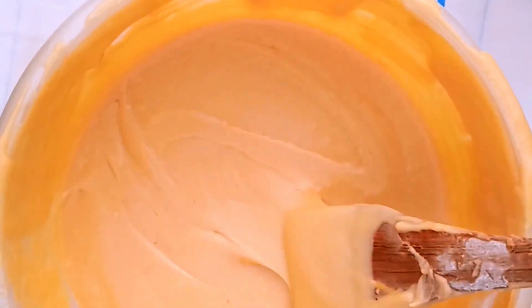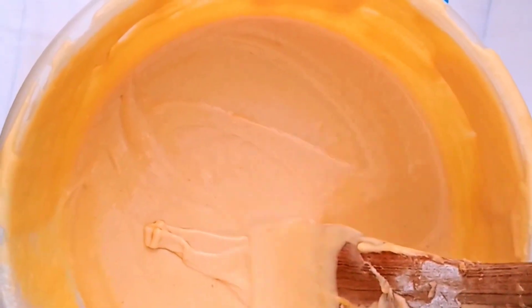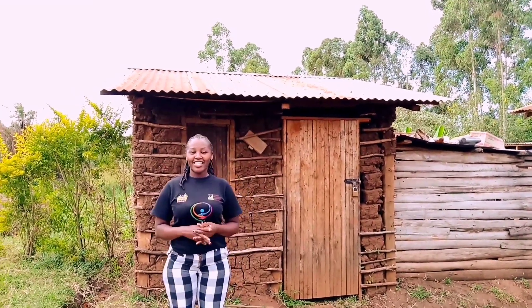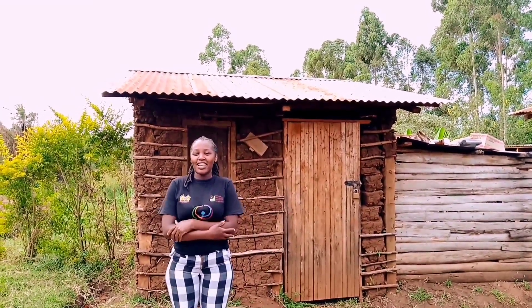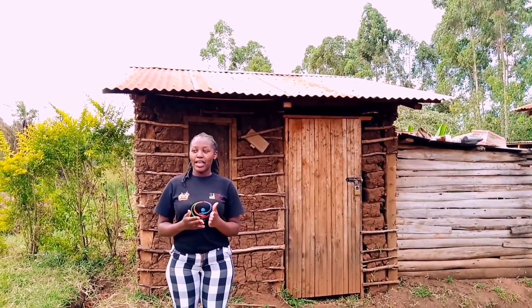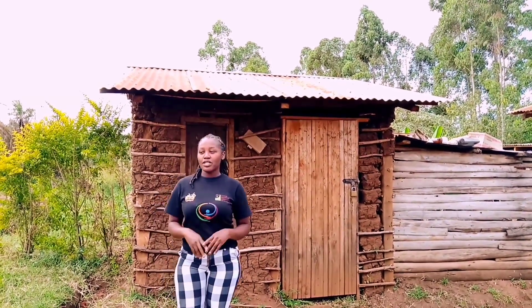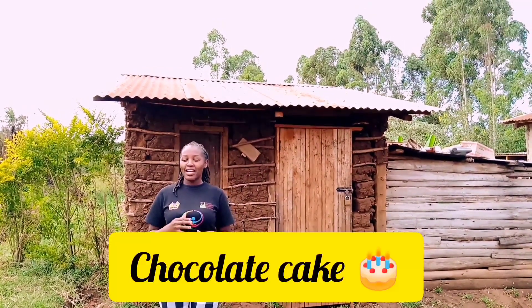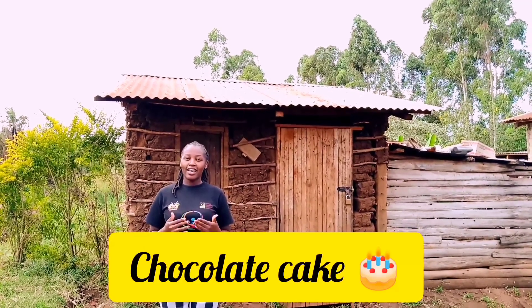Hey my people, I'm back again with an amazing new video for you! Please subscribe if you haven't already, share my video, and drop me a sweet comment — I'll truly appreciate your efforts. I'm in the village, as you can see, and I want to prepare a chocolate cake with you, just on a jiko, without an oven. I hope you're gonna take some tips from this video!